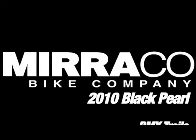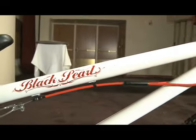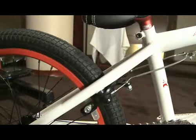Welcome to Mirko, this is the 2010 Black Pearl. The Black Pearl features a heat treated, double butted, full chromoly frame with a 20.8 inch top tube.